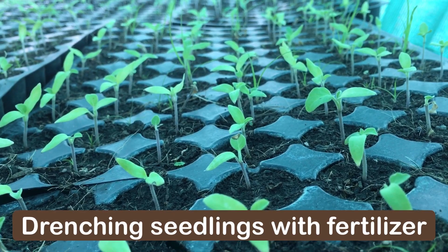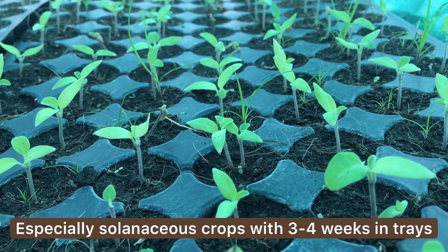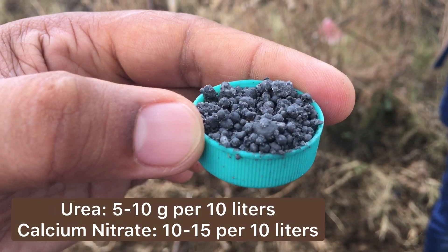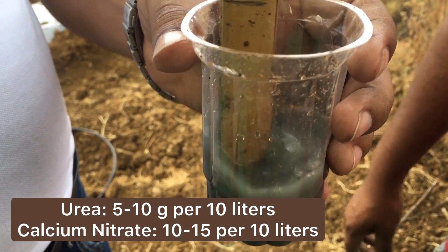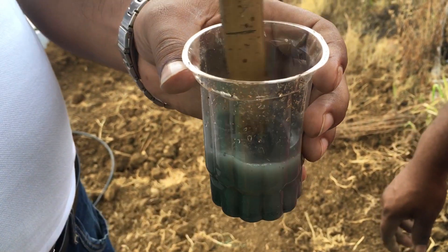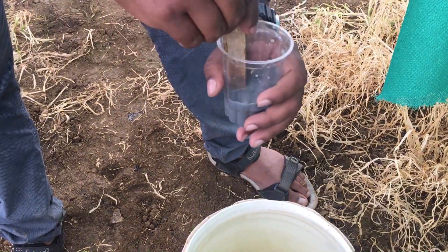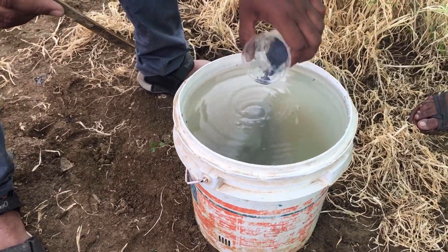Do you have seedlings that are yellowing, like tomato, eggplant, or chili? This could be nitrogen deficiency. Drench with urea or calcium nitrate, or any available nitrogenous fertilizer in your area. Dissolve the fertilizer well in a small quantity of water before mixing it in a bigger bucket. You may need one liter of the fertilizer solution for one seedling tray.